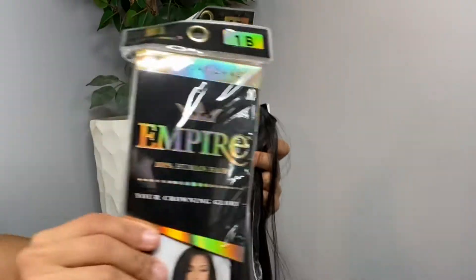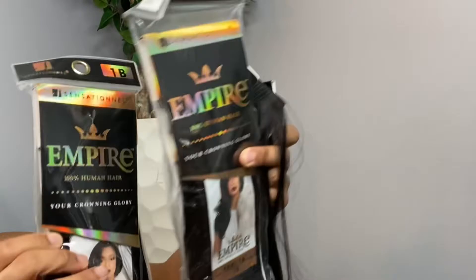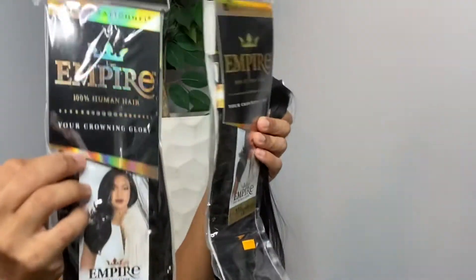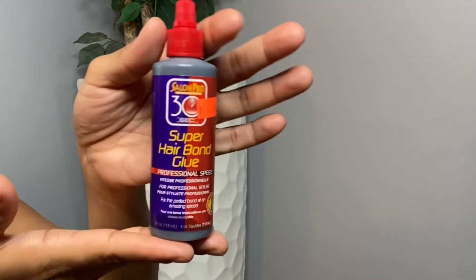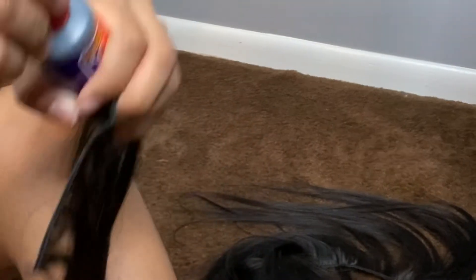I'm using hair that I got from my local beauty supply store — it's called Empire — and when I tell you this hair curled really nice, it worked really well. I was actually very impressed. I used the 16-inch, 14-inch, and I believe an 18-inch. It was all pretty cheap, all under $50 a pack, which is why I got it. I wanted something cheap and quick. I figured I'm going to put glue in it anyway, so I wouldn't want to put glue on nice bundles.